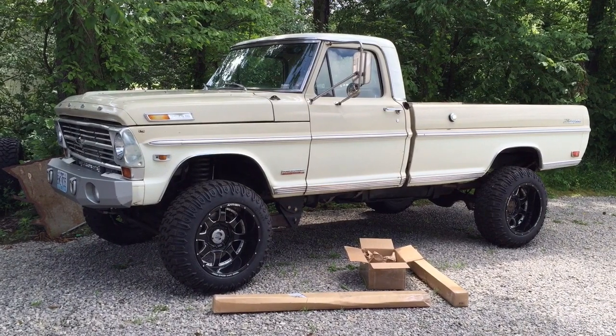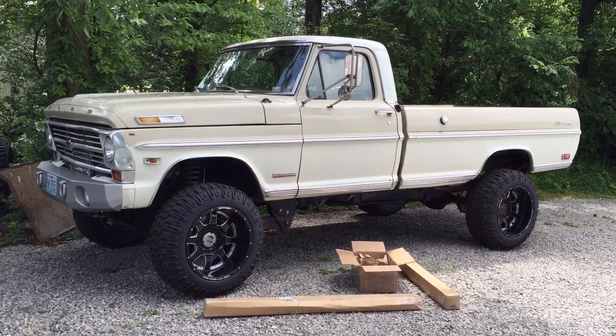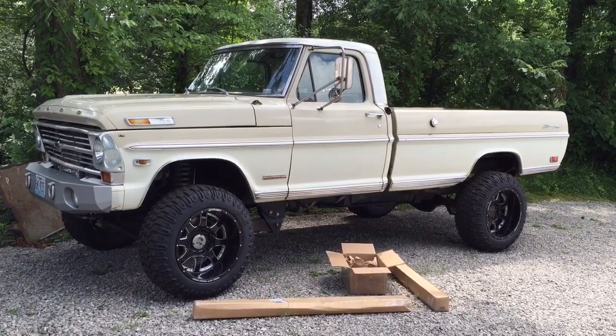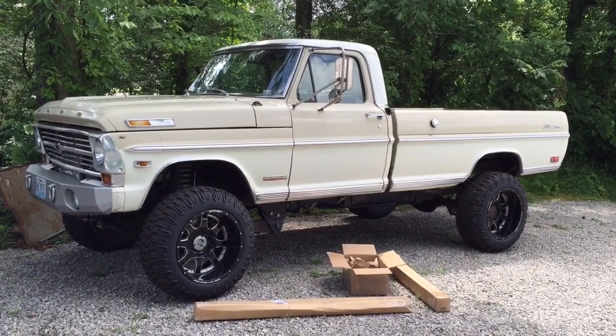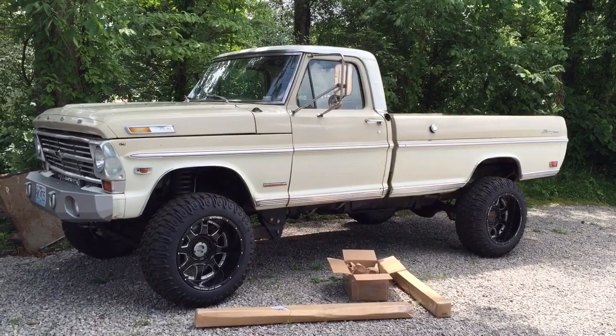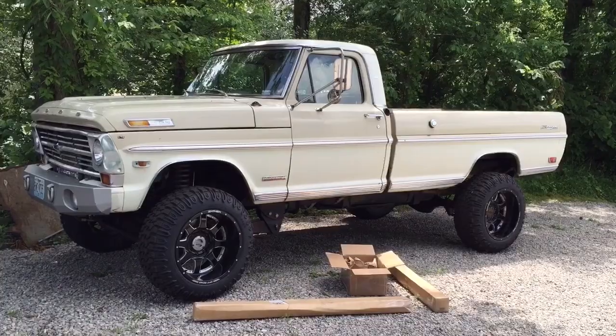We've got some Rough Stuff Specialties traction bar parts here, and we're going to put them on this 68 Ford F-250, which looks like a 68 Ford but really inside is an 06 Super Duty. So this will have everything to do with any truck, but an 06 Super Duty specifically.